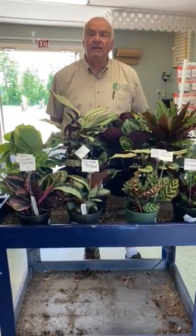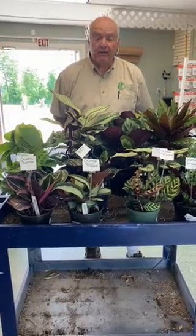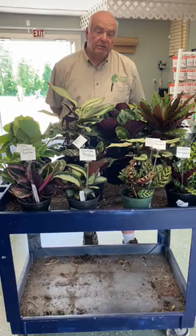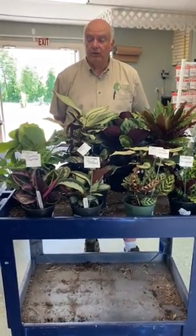You can put them outside in the summertime — you want to put them in the shade and they'll really thrive. They typically want to be kept evenly moist. You don't want to let them dry out and you don't want to soak them, so keeping them evenly moist will do real well.